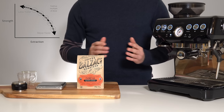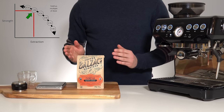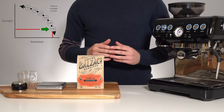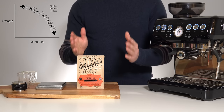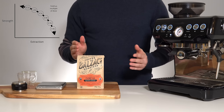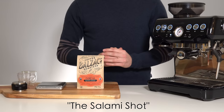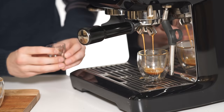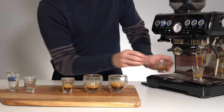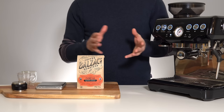A shorter ratio like 1:1 will be very strong but may taste sour or under-extracted to some. A longer ratio like 1:3 will be weaker but some find it sweeter and more balanced. I recommend starting at a 1:2 ratio as a standard midpoint and adjusting to your individual tastes. A good way to understand how flavors change as a shot progresses is to do an exercise known as the salami shot — switch to a different glass every five seconds as your shot runs, let it run a little extra long to maybe 40 seconds, then taste your way through the glasses to understand which flavors are introduced at each stage.